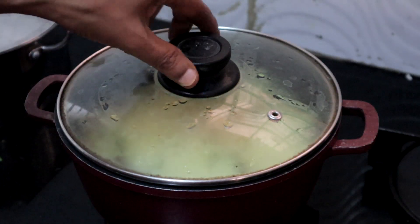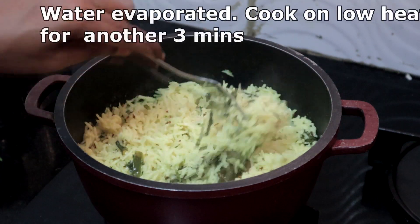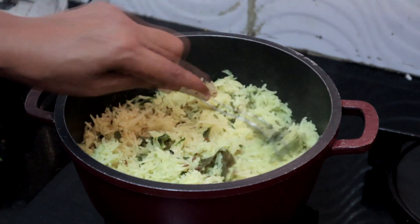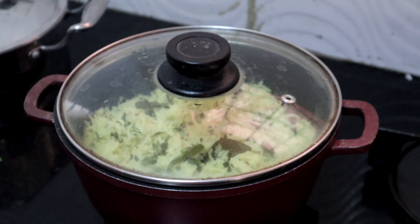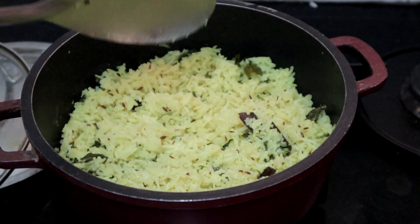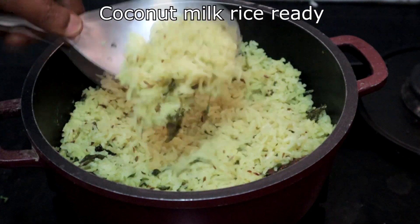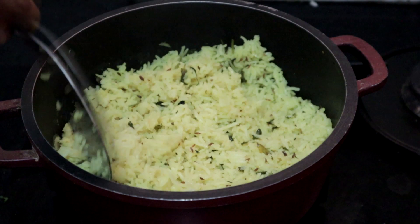We will check now — all the water has evaporated. Keep on very low heat for another 2 to 3 minutes. This is done, I am turning off the heat. Let it sit for 5 minutes. Coconut milk rice or tengai paal sadam is ready.